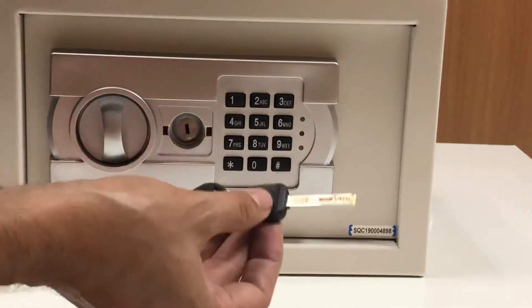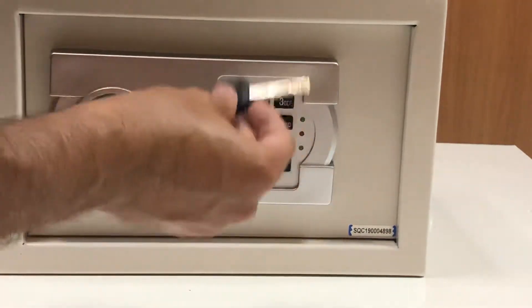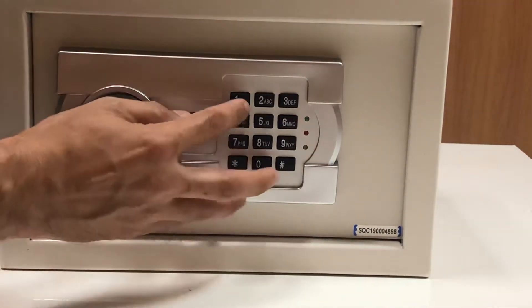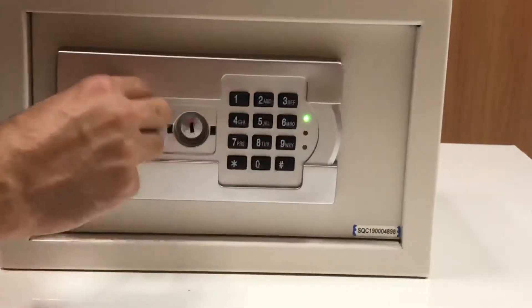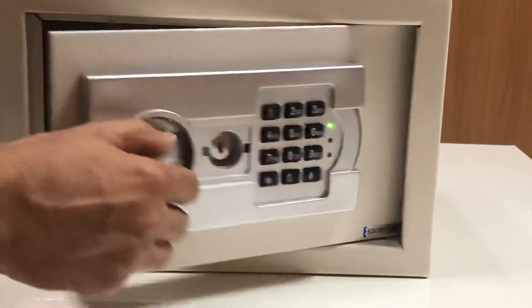If you keep the keys inside the safe, then tomorrow when you need them you will not get them if the keypad is not working and there are no spare keys available. So always keep them somewhere else, at a safe place. Now, if you want to open the safe, the default code is 1-5-9 hash — it's open.